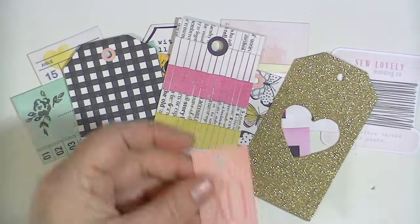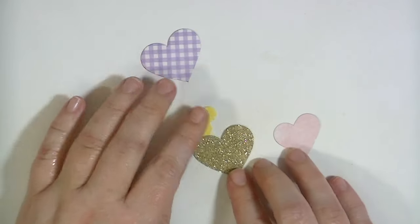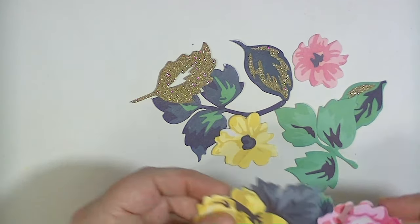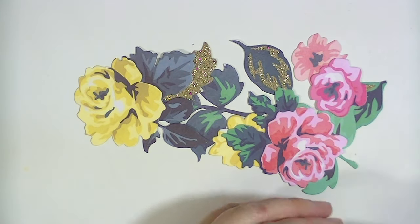I love the gingham one with the gold on the bottom — I'm going to have to make some of those. There are hearts — kind of all the little hearts. And there are lots and lots of florals in this. I like the mix of the ephemera, the tags and the florals.